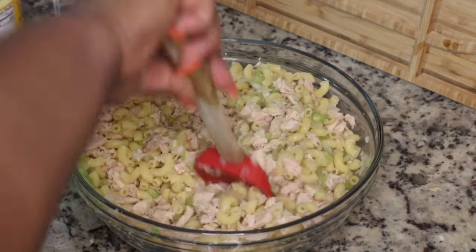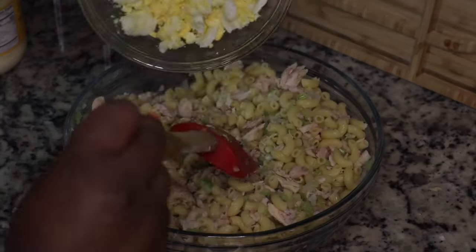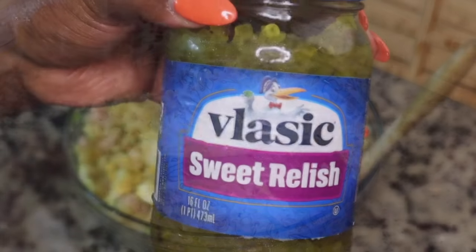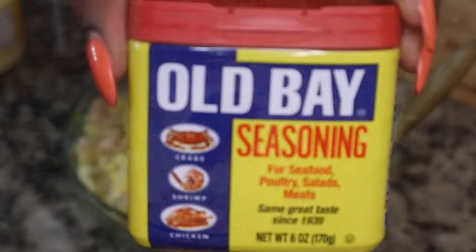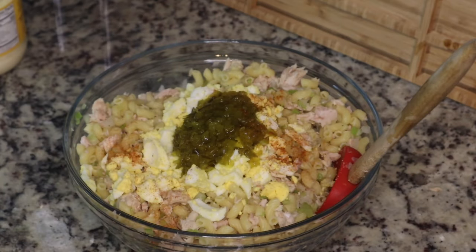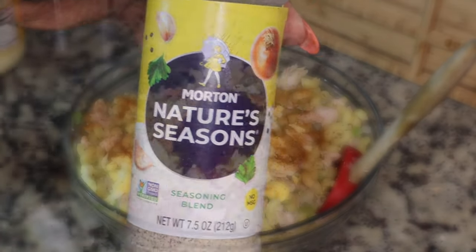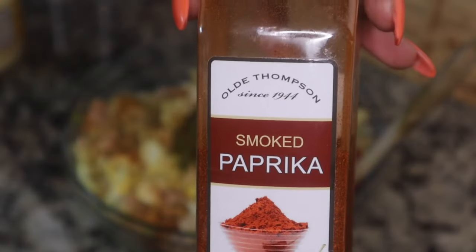You want to add the ingredients that you would add to a creamy pasta salad or a tuna salad. I added in about four boiled eggs and then some sweet relish. Make sure you season every layer of your food — I don't care what seasonings you use, just make sure your food is not bland. I added in some Old Bay seasoning and then some all-purpose seasoning.